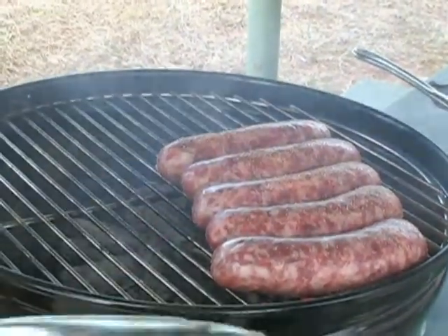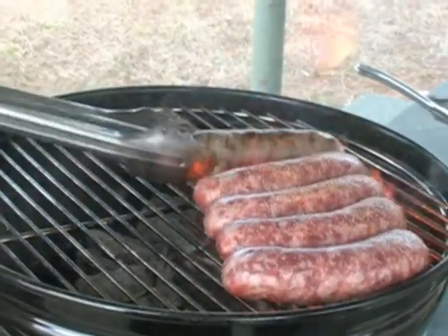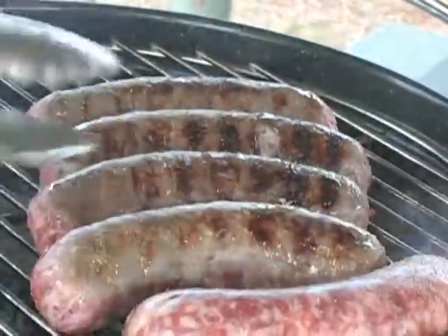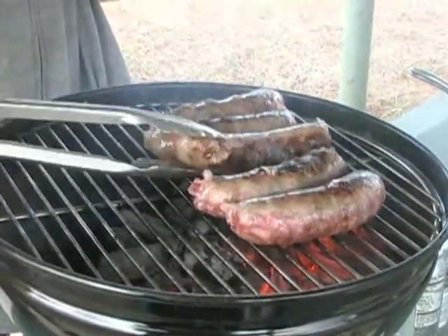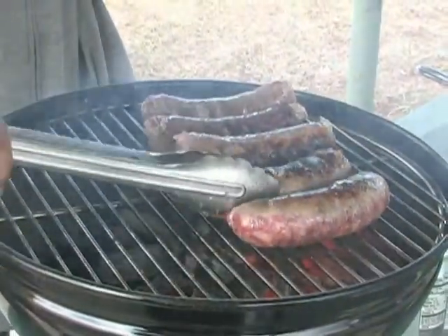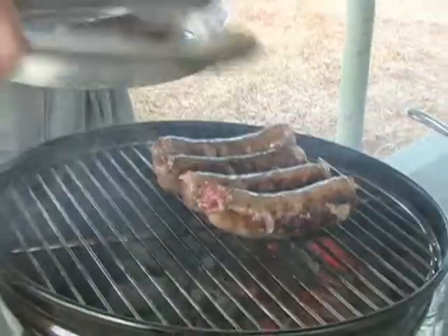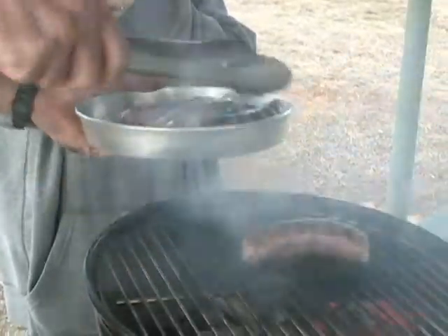Don't be alarmed if you see a lot of smoke and flame. What we're doing right now is searing the brats — we want to keep those juices inside. Look at that nice color. This is going to give our brats a nice crispy skin. We're going to put them aside; they are still raw, so we're going to move them over to our pan for the time being, because we don't want to overcook them.